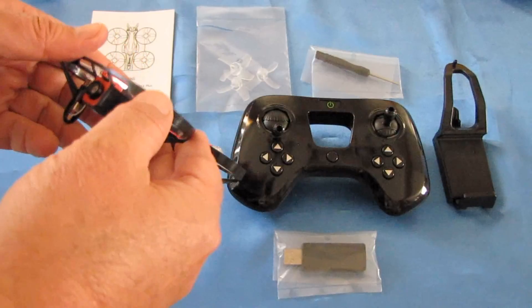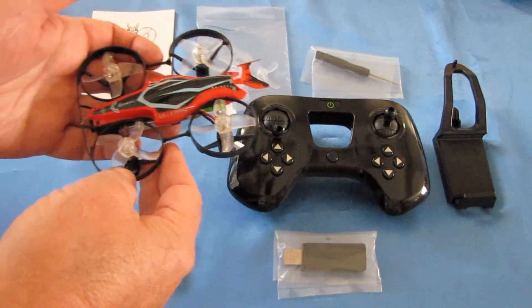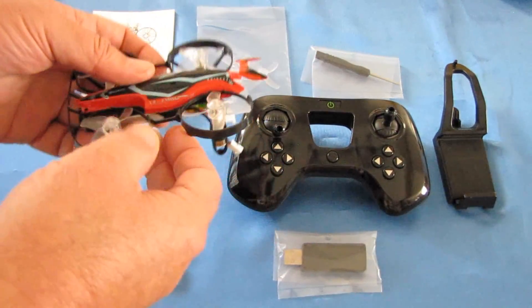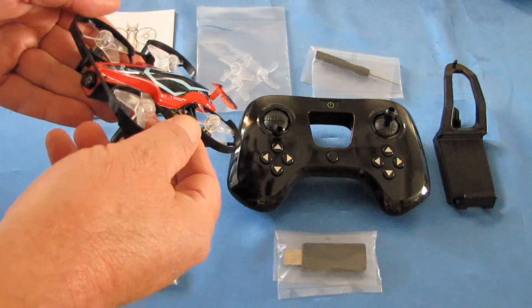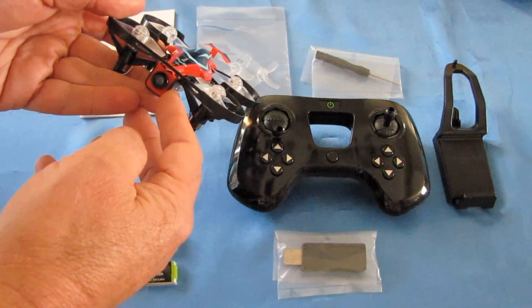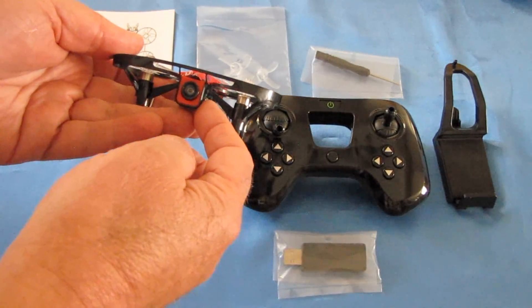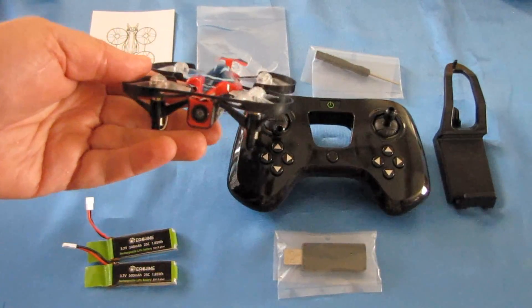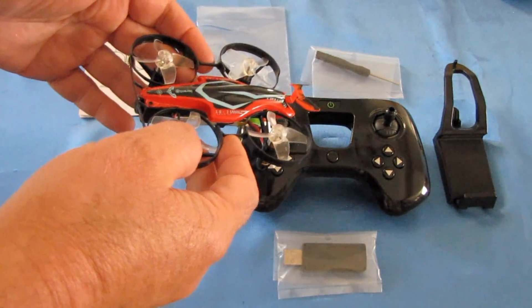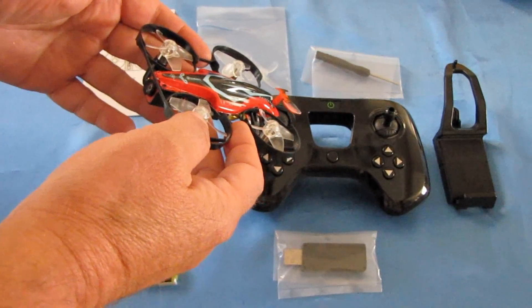The motors do fail eventually, but you can replace them — they're not that hard to replace. It's a brushed motor, and the size of the motors are 85-20 motors. Those should give us pretty good power. It comes with a 1,000-TV line camera, which is not too bad — pretty good reception. It's a wide-angled lens, and it doesn't seem to be a heavily bent wide-angle lens where you see a fisheye effect. The camera looked pretty darn good in initial flights at home.